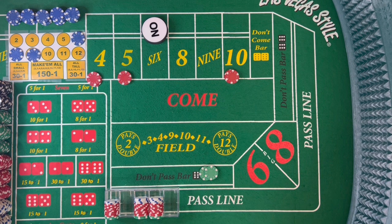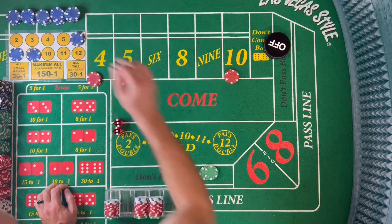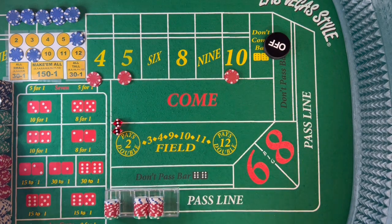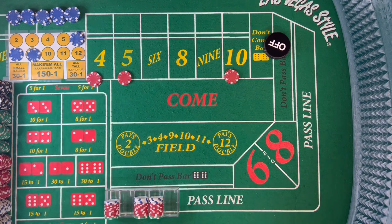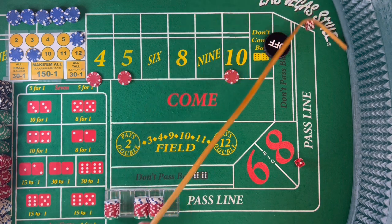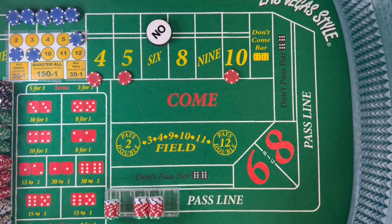Dice out — 6, but that's the only one that hurts us. 6 hard — we are going to go ahead and lose this don't pass. At this point it's the same shooter, and we're going against random shooters. We're going to follow the puck and stay off — not going to put another don't pass on. We're just going to hope that these place bets hit and see where we sit at the end of the shooter. The new point will be 6.